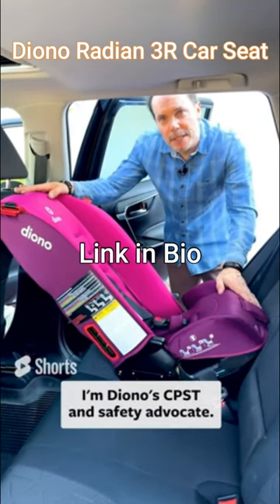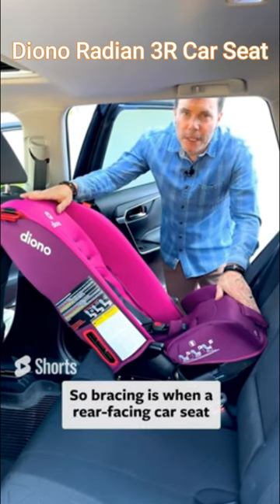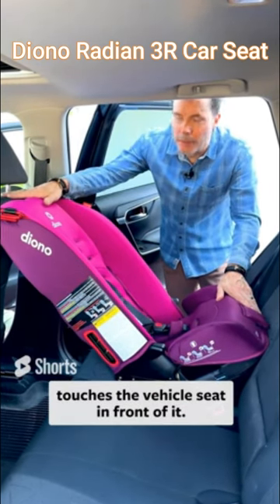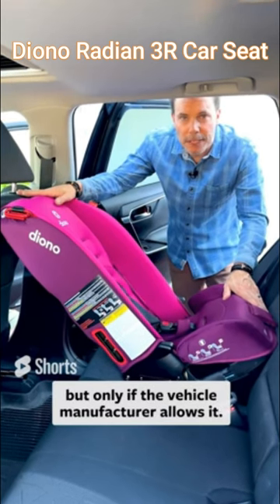Hey everybody, I'm Scott, I'm a Diono CPST and Safety Advocate, and today I'm gonna talk about bracing. Bracing is when a rear-facing car seat touches the vehicle seat in front of it. Diono does allow bracing, but only if the vehicle manufacturer allows it.